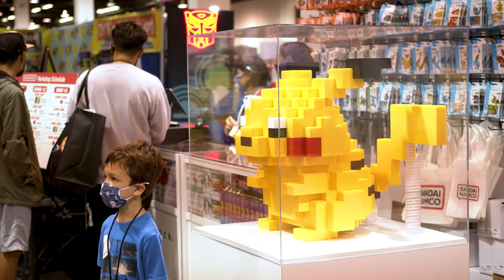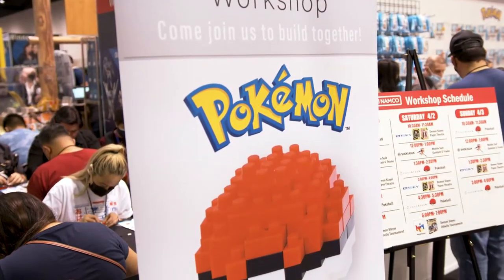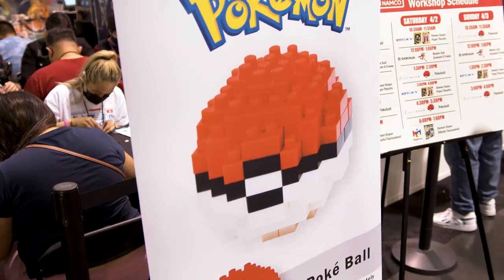I am a Pokemon fan, so when I heard that they were doing an exclusive Pokeball, of course I had to do it. I was thinking it was a little hard at first, but then I started getting in the groove and in the routine.